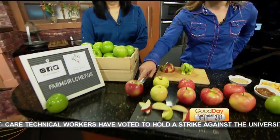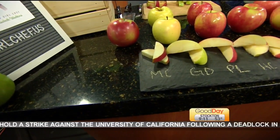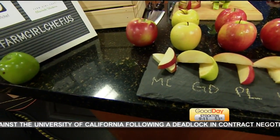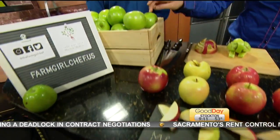Right here we have our Macintosh, and this is what they look like. They're a little bit mealy when you eat them fresh, but what I like to do is use them in baking — so our apple pie. You can even add in some Granny Smith.